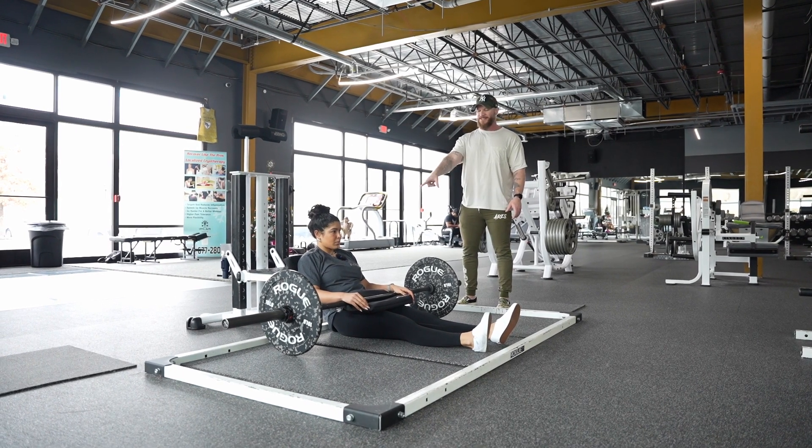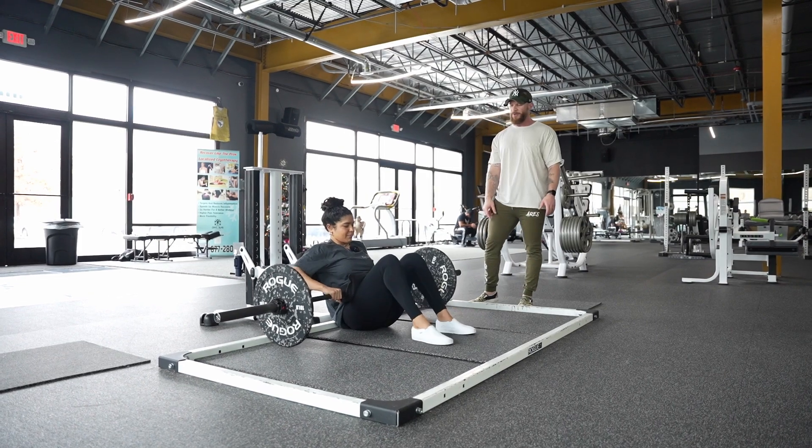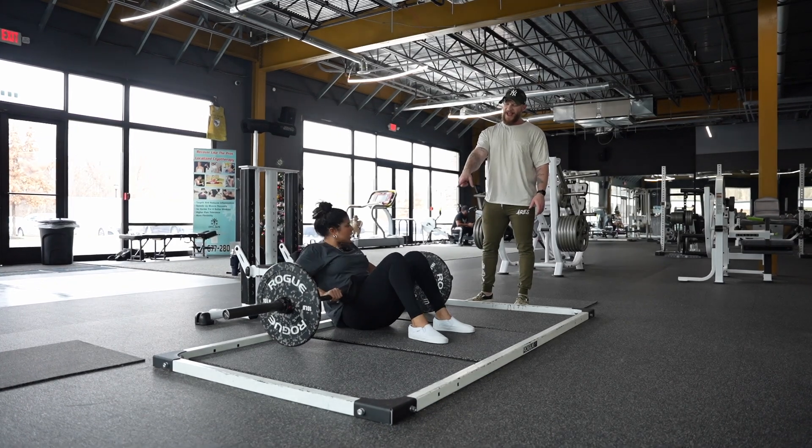So rather than talking about the difference from the glute bridge, let's just look at this as an exercise on its own and make sure that we understand that we are coming all the way down.